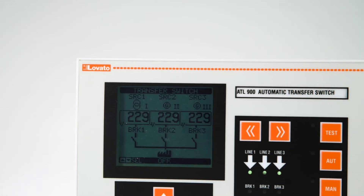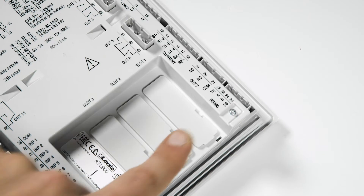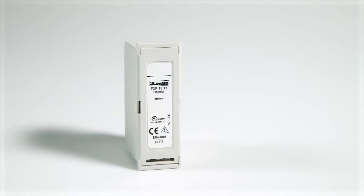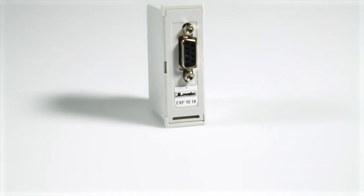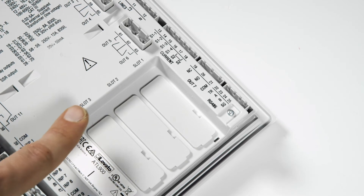The most advanced model, ATL 900, already has an RS-485 communication port on board and has three further slots to accommodate, for example, the EXP-1013 module for Ethernet connection, EXP-1014 with PROFIBUS interface, or further modules with additional inputs and outputs.